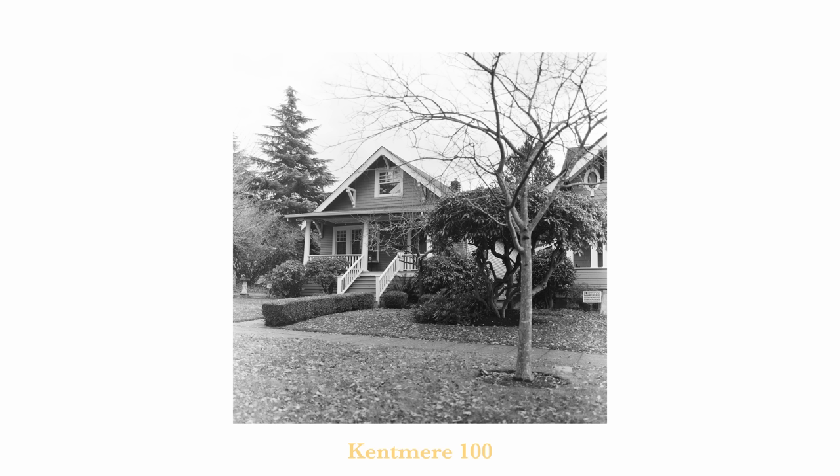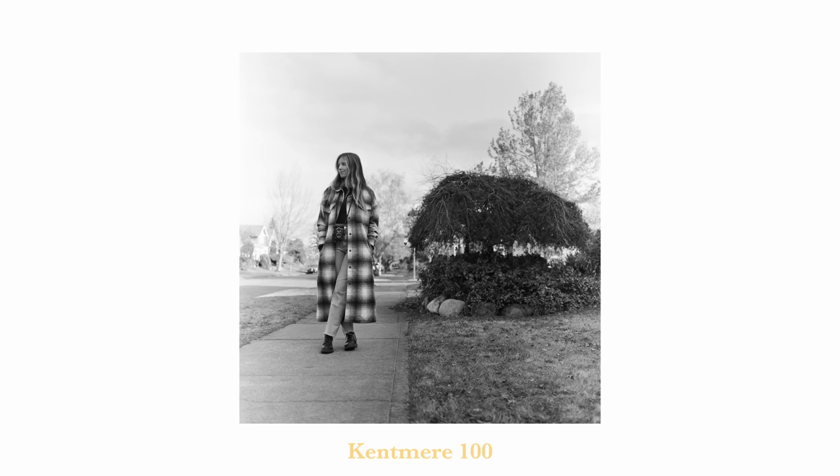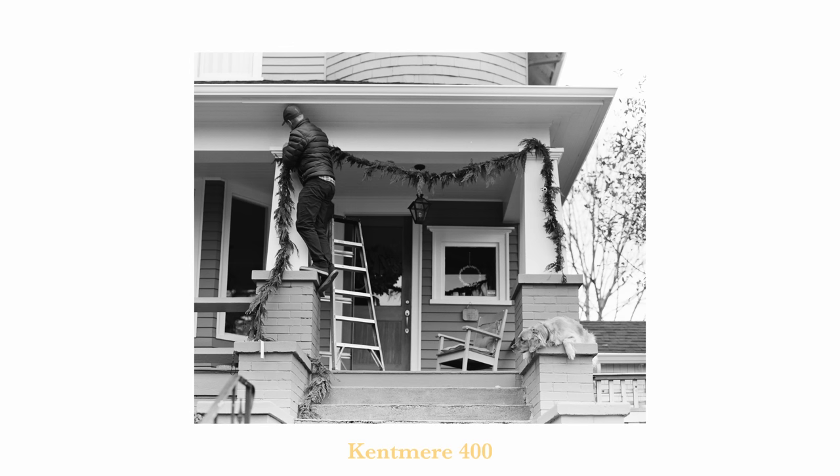I didn't edit any of the photos you saw in the video, but it seems like there's a good amount of latitude in these stocks. There's a lot of information available in the scans, I like the texture, I like the grain — there's a lot to like about Kentmere 100 and 400, and there's even more to like if they price it well. If it's less than $35 for five rolls, I will hop on Instagram and shotgun two beers back to back in celebration.